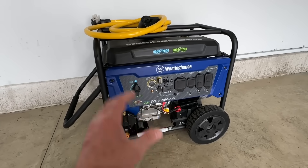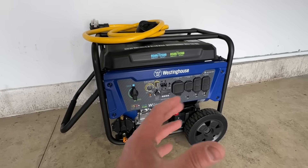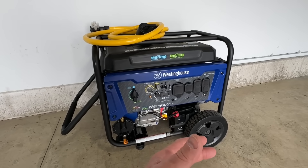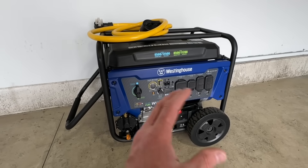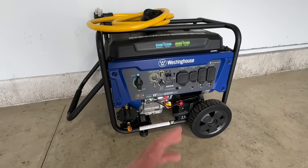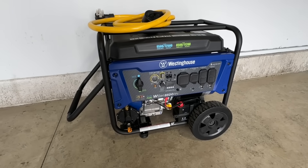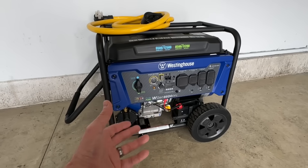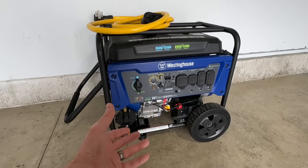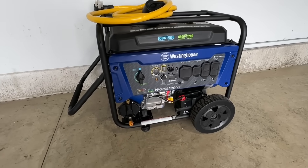When I say whole home, please keep in mind that during a power outage there are a few things I have to shut off so I have enough power to run other things. This is a very powerful generator and it typically runs around a thousand dollars. The purpose of this video is to show that I created a manual whole home generator service for less than $1,600, with about a thousand tied up in just the generator.